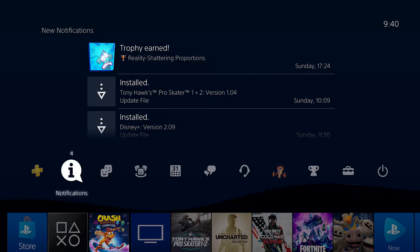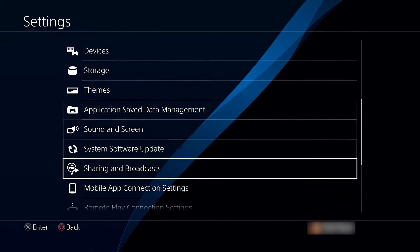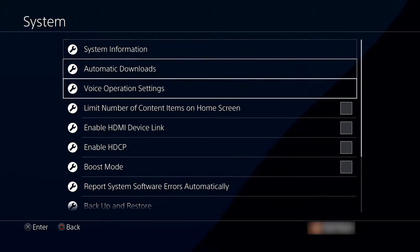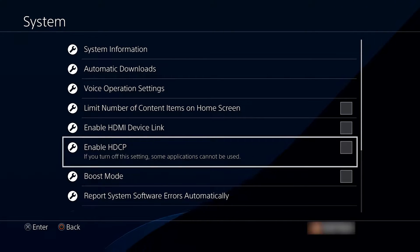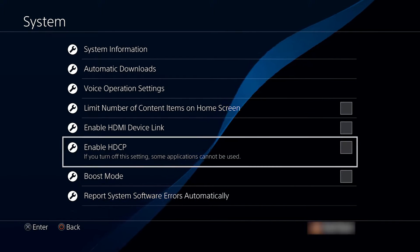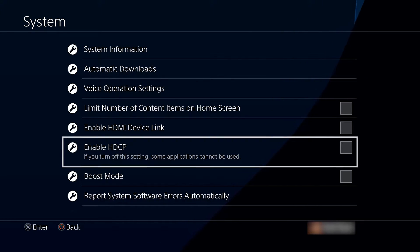The first thing you need to do before you connect anything to your Elgato is open up your PlayStation 4. Go to Settings, scroll down to System, and once your System settings open up, make sure that Enable HDCP is disabled. This is important — otherwise you cannot capture gameplay from your HDMI on your PlayStation 4. Keep in mind this will disable the TV and video section on your PlayStation.